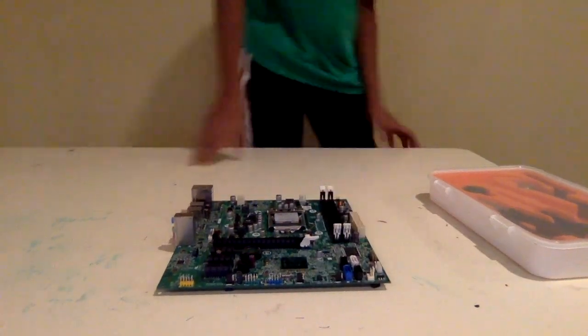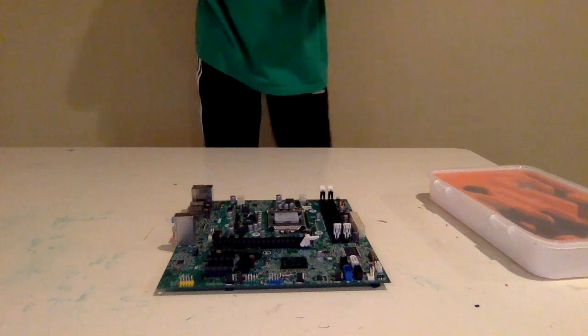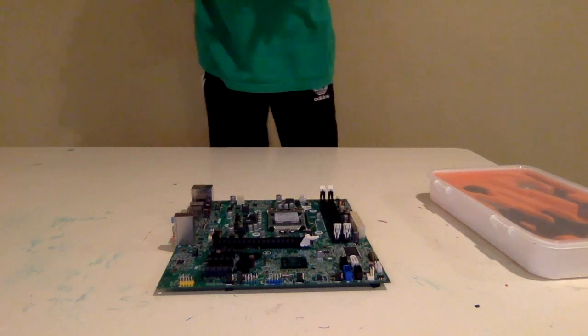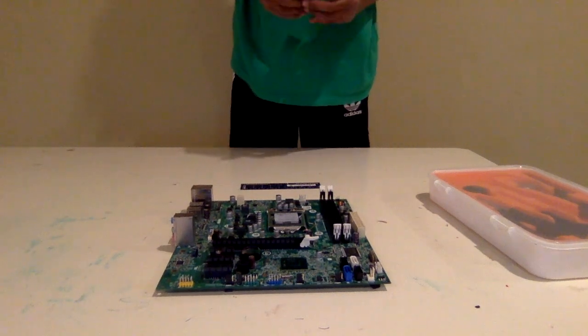For RAM — for our RAM choice, we chose six gigabytes of RAM. One is a two-gig stick from Hynix, Korea, and then the next one is a four-gig stick from Samsung.